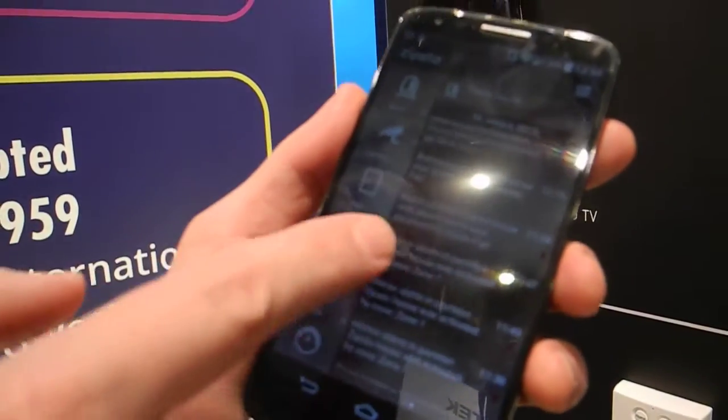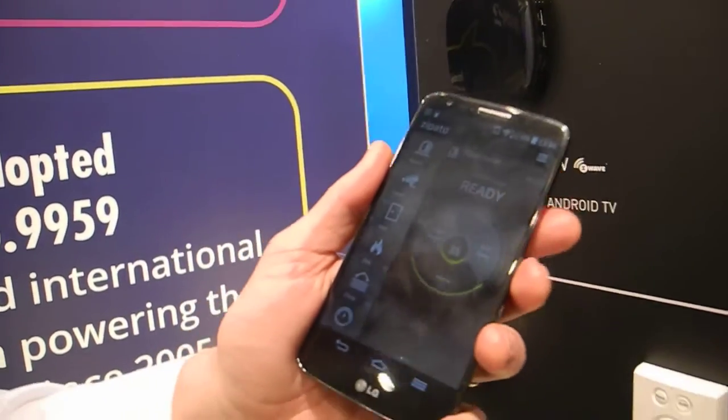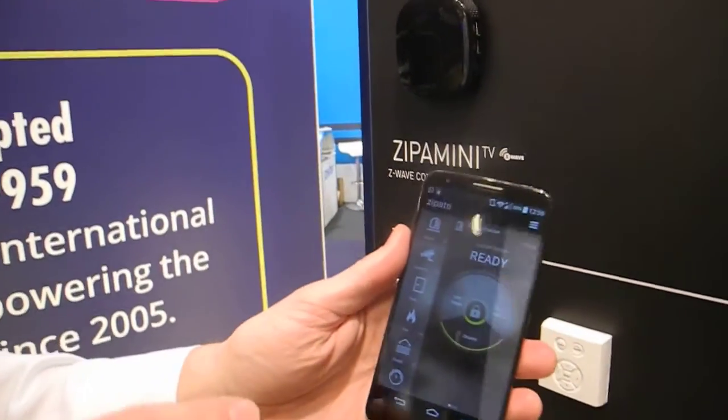Do you recommend that people use 0000 as their password? Actually, I'm using it because it's easier to remember — otherwise I would never remember it at shows like this.